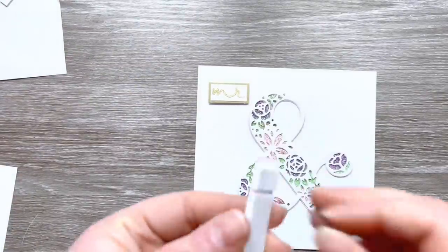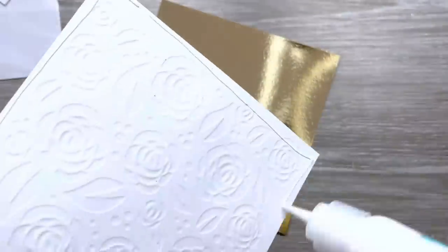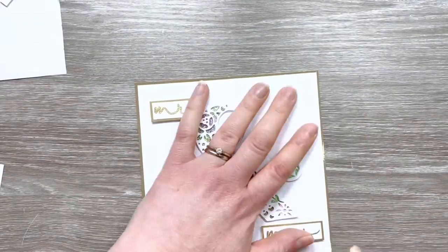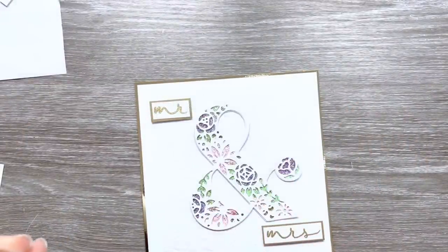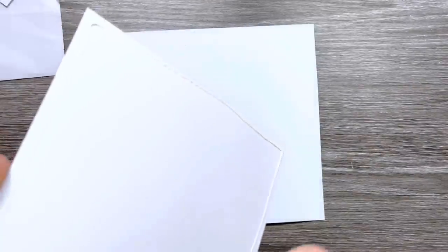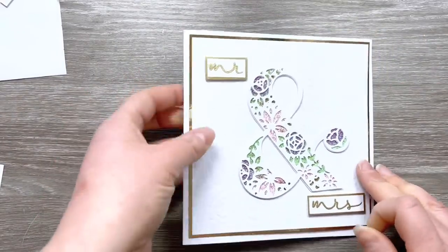I've attached that down and I'm popping the sentiments up on some foam tape and adhering those down. I've got a metallic gold cardstock panel that's five and three-quarters squared and I'm attaching the card front to that matte layer. This is the redesigned Cosmic Shimmer bottle — as you can see it has a fine tip nib at the top, which is really good. I'm bringing in a card blank now — this is six by six, made from a piece of twelve by twelve cardstock — and I'm adhering the card front down.